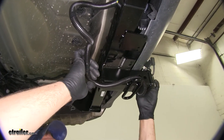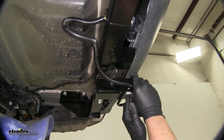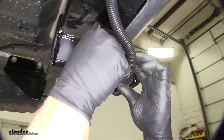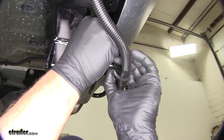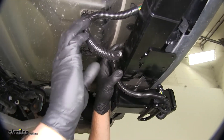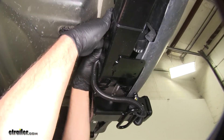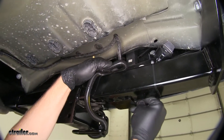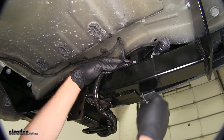Once we've decided on that, we can secure it off. I like to use that little protective cover on the connector. For the excess that we have, that'll be bundled right above our hitch, and the use of a couple of long zip ties will keep that secured for us.